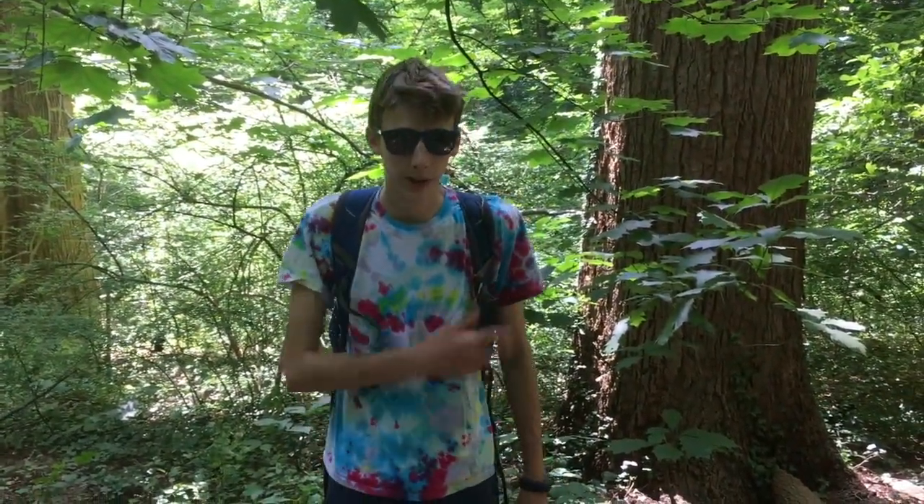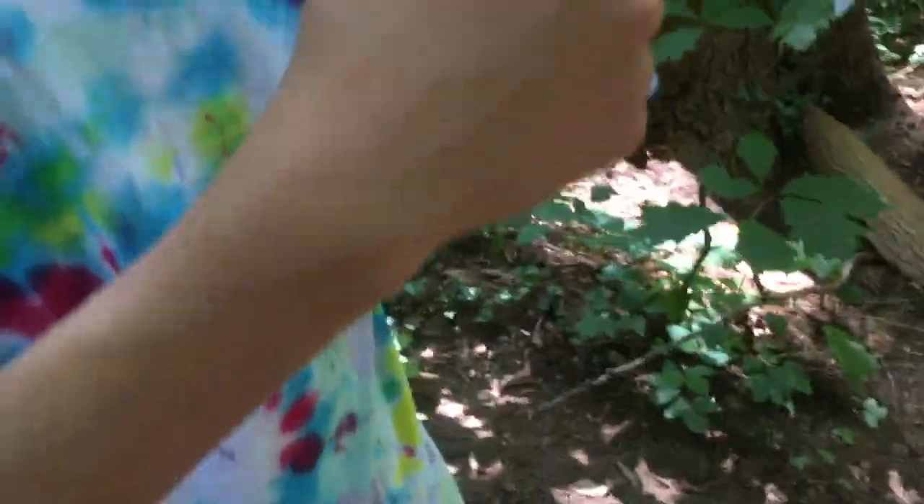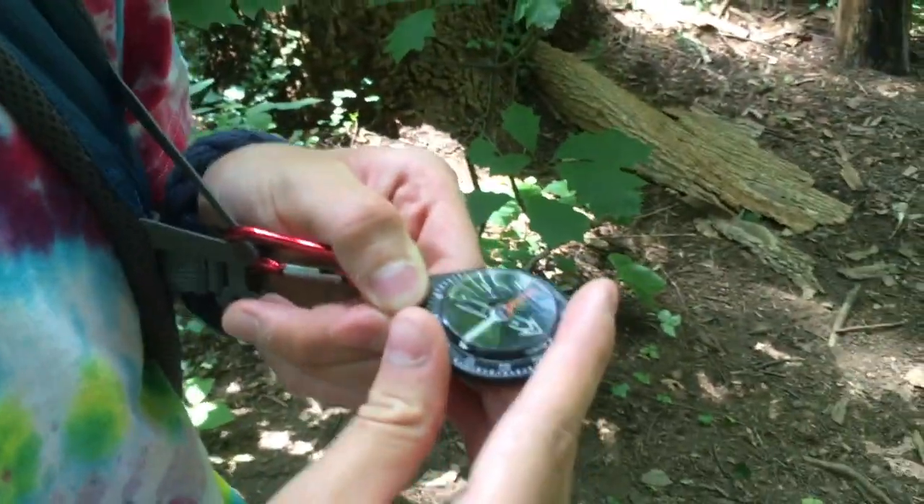Now it's always important to know where you're going — north, south, east, or west. You need to know what direction you're going in, so it's always handy to check your compass. We can see that that way is north, so we must head that way.